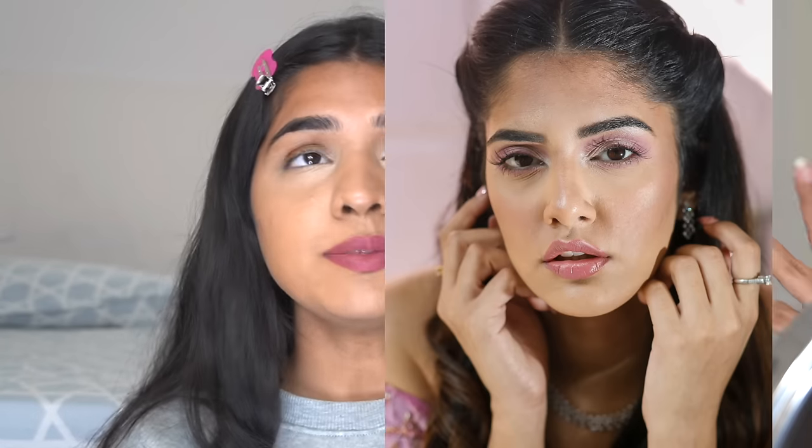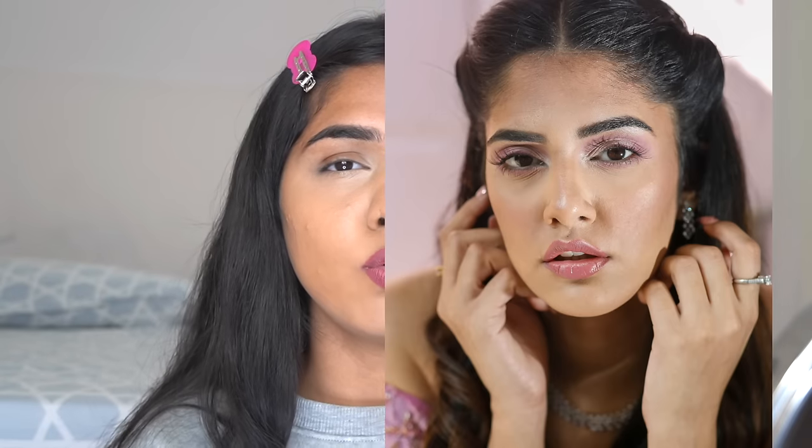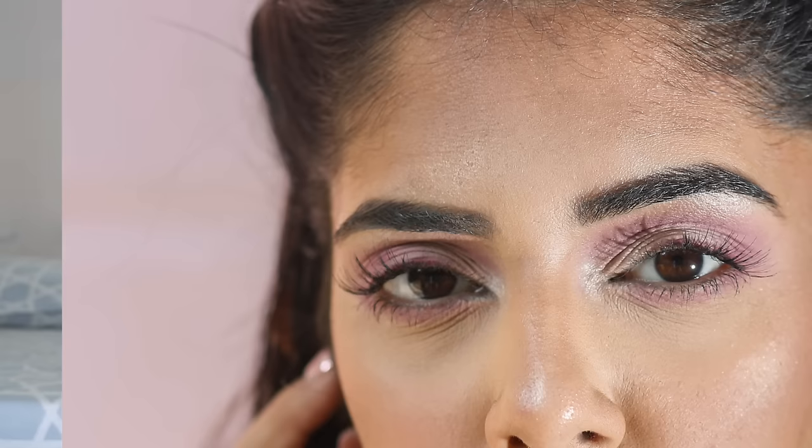Before going into the process of how to set it, I want to clarify what creasing actually is. A lot of people don't understand creasing — they see fine lines and think that is creasing. For example, I did makeup on a girl named Kriti who had dark circles; I added concealer and didn't edit the photo at all. You can see under her eyes there are a lot of fine lines — there is no problem with having fine lines, everybody has them. When you add makeup and set it, fine lines are enhanced a little more, but that is not creasing.